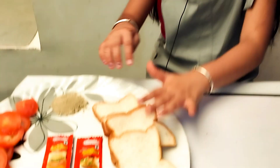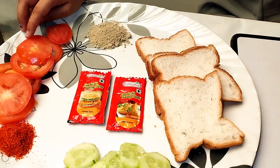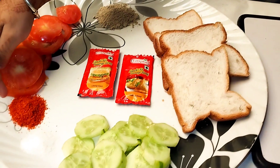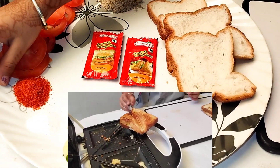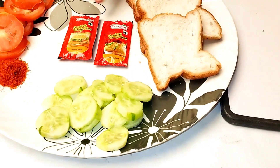I have made a bread, a jaljeera, a cut, tomatoes, a little bit of rice, a turmeric, and a ketchup.